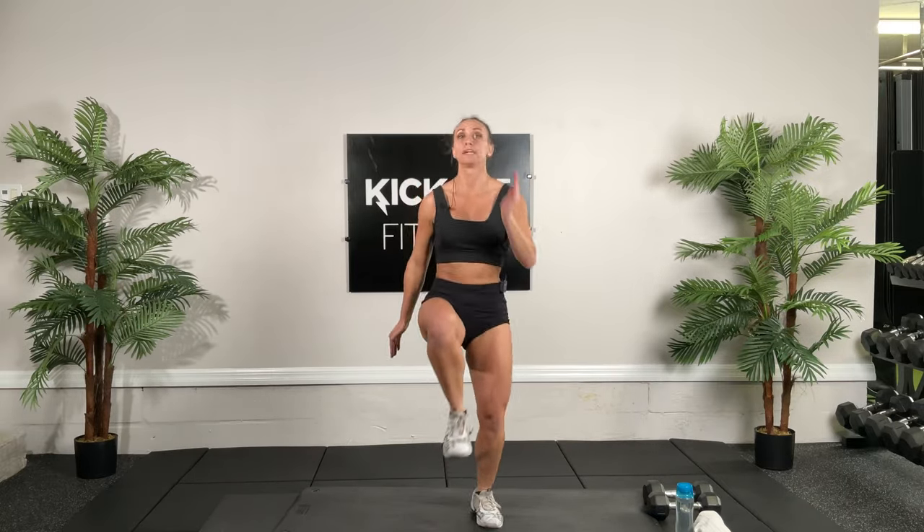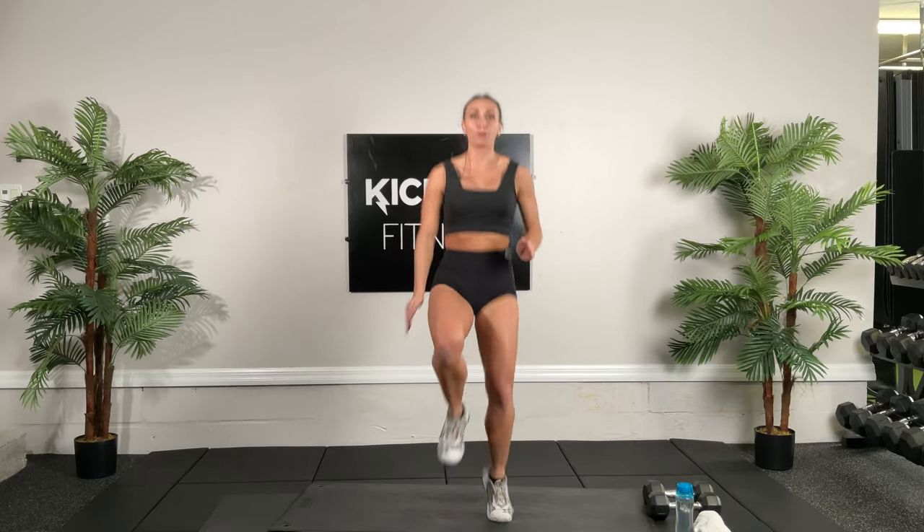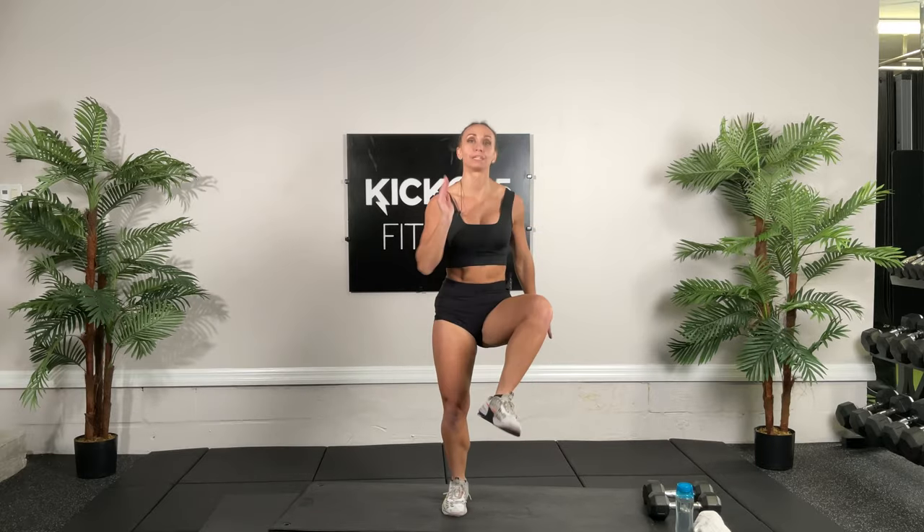Back to high knees. Chest up, shoulders back, tummy tight. Let's go. Stay upright — when you're running it's okay to lean forward, but we're standing in place. Try to pick up those knees a little bit higher, a little bit faster. Get that heart pumping, keep going.